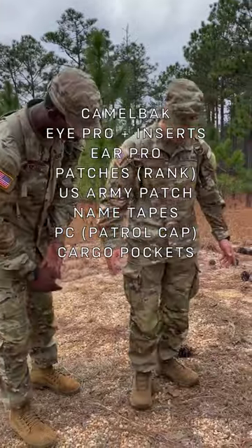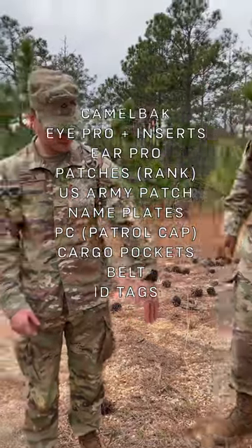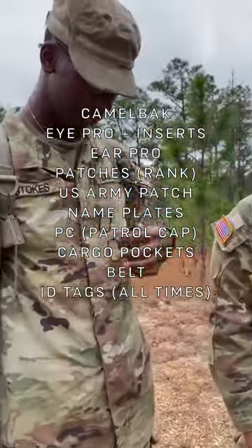A lot of cargo pockets, so you always have space. Got your belt, and we have dog tags — keep your dog tags in at all times. All the time.